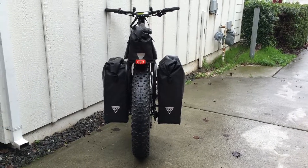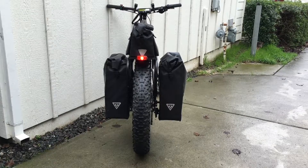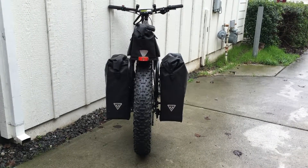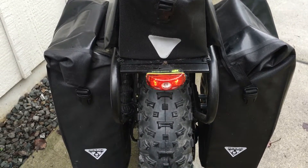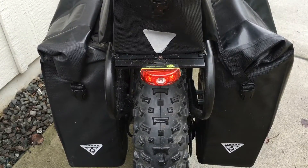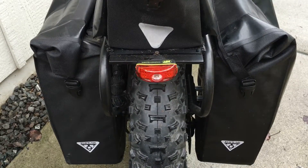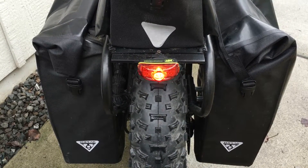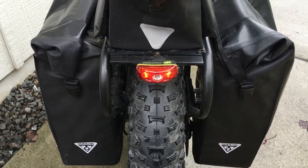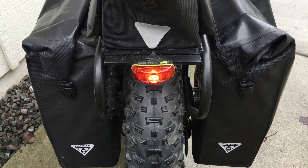Here it is as seen from the back. Hopefully it looks like a regular bike — no one knows it's an e-bike except for the fact that it's going kind of fast. I used the controller heat sink mounting plate to mount my flashing rear tail light on. That rear tail light is removable and rechargeable, so if I go on a walk I can pop it off and put it on me so someone doesn't run me over.